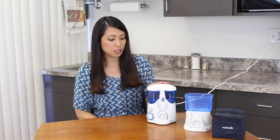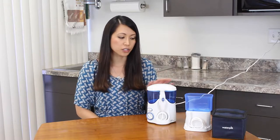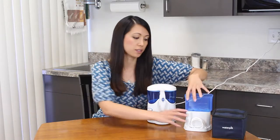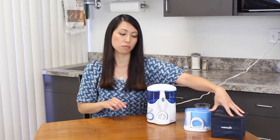And it can also get to the really hard to reach places when you have braces and dental implants. So this product I got at Costco is about $80 and it comes with a travel size that's pretty compact and fits in this little bag.